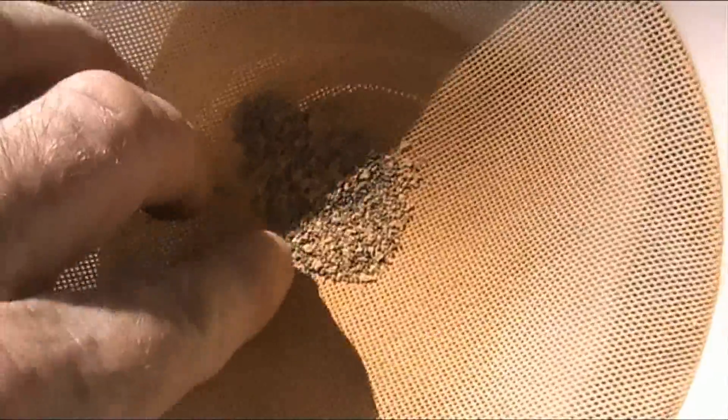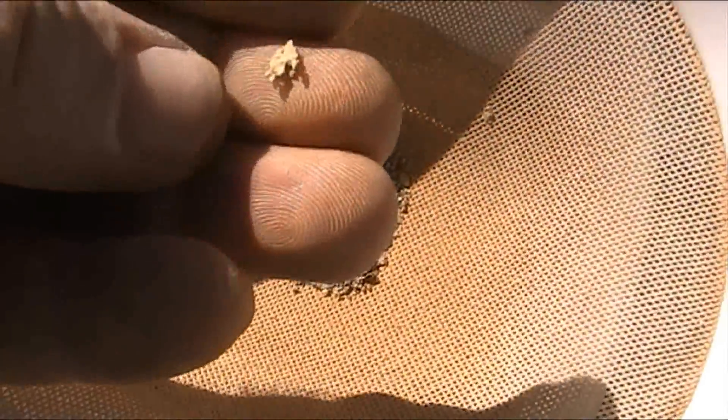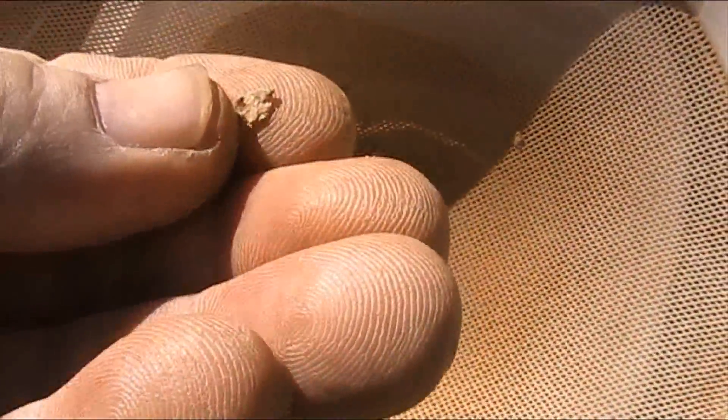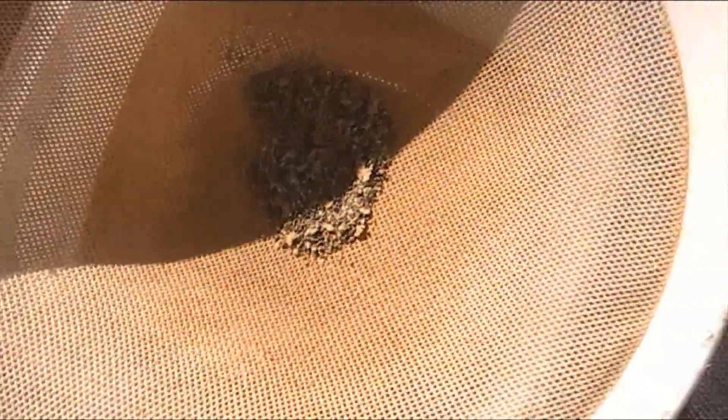That's the last of it. No sense in trying to get that through the sieve now, because these will be just little pieces of pounded gold — little veins that have been hammered flat into the bottom of the dolly pot. But there's a heap of those little bits in there. So that will be the last of the dolly.